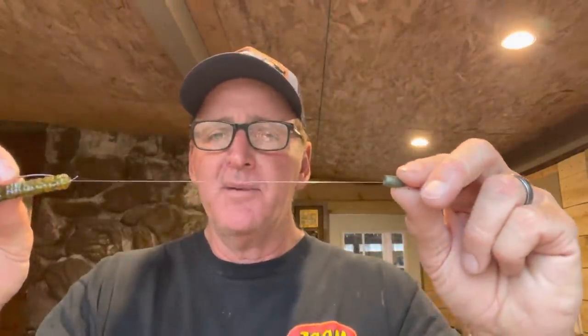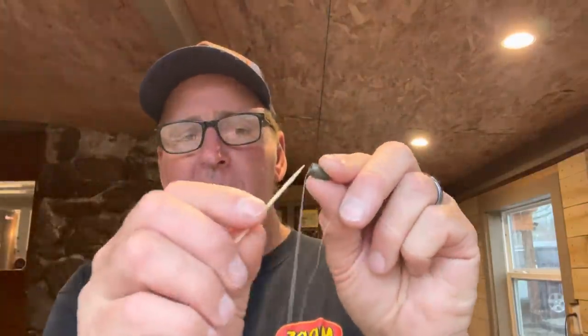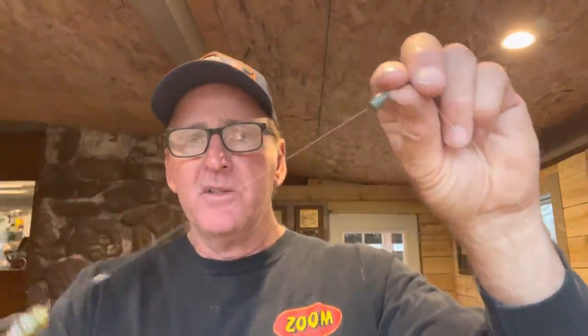Next, I'm going to take a 3/16 ounce slip sinker and put it on there. The 3/16 is what I prefer most of the time — that weight allows you to fish a variety of depths, anywhere from five to twenty feet deep. I want to leave about a foot of distance, about twelve inches, between the sinker and the hook. Then I'll peg it with a toothpick. You want it stationary — you could use a bobber stopper, but you want it fixed. This is your setup: a split shot rig, almost like a Carolina rig without the barrel swivel — sort of a finesse Carolina rig.